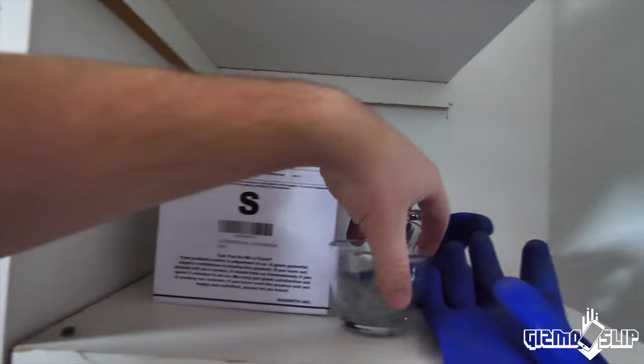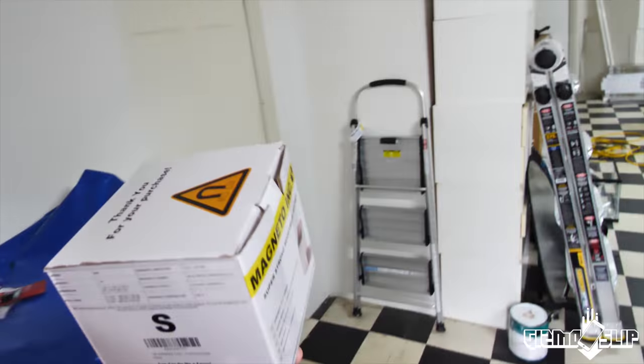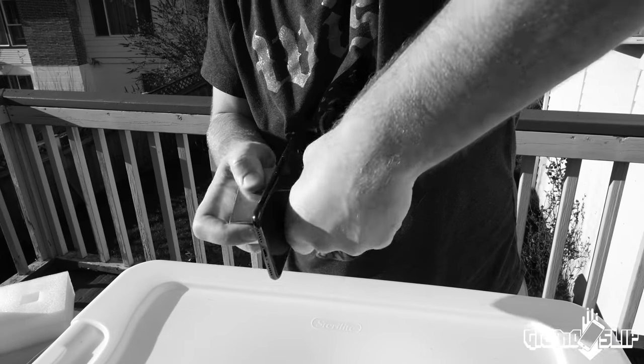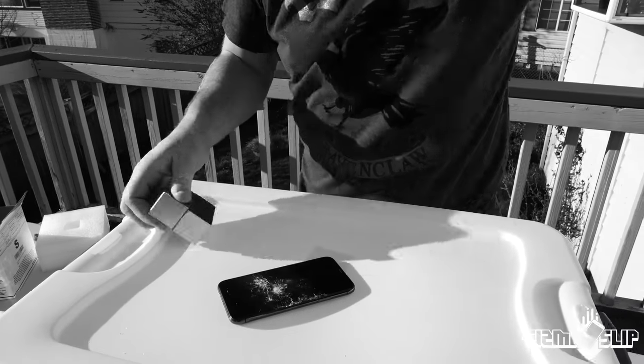We've got to somehow get them apart. Darren had some ideas — we're gonna see if we can make it work. We've got the magnets right here, gotta be careful not to put these too close to metal objects such as the camera. If you watched the iPhone 10 versus the magnets video, it concluded with these magnets being literally stuck together — there's no way I could even begin to pull them apart. Thanks to the power of the internet, there are techniques for pulling these magnets apart and they involve wood.